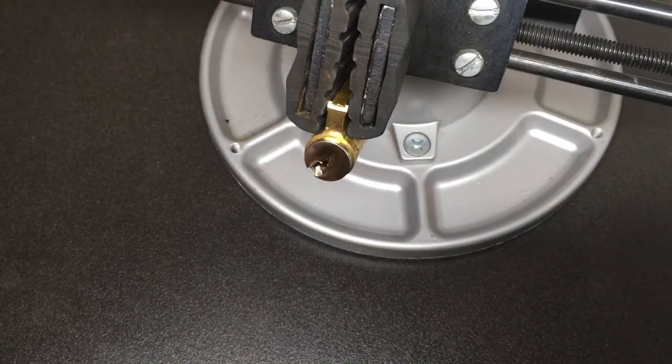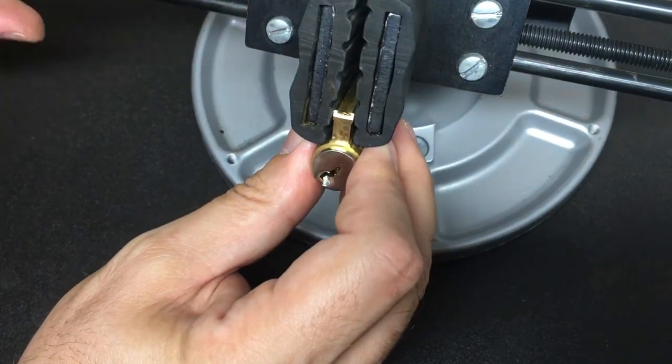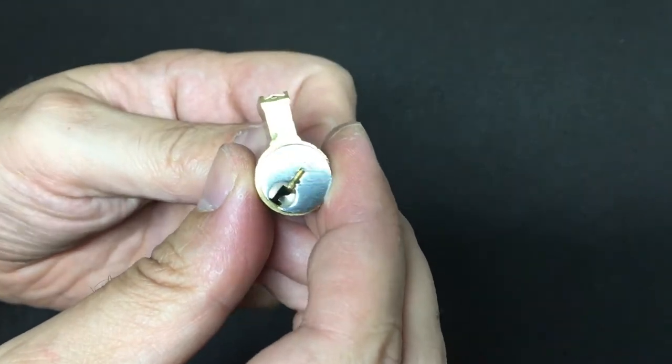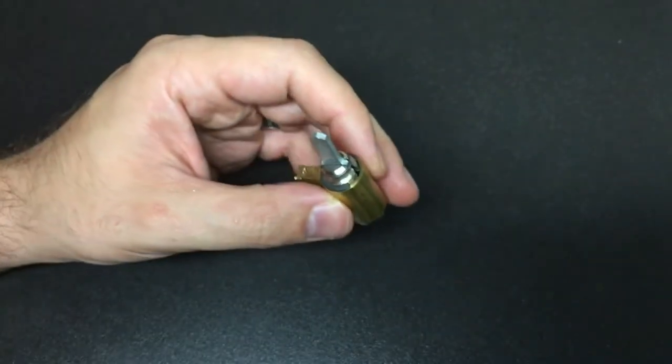That makes me wonder what's really going on inside. The only way to find out is to gut it, so I'm going to lock that back up and get going gutting this lock.